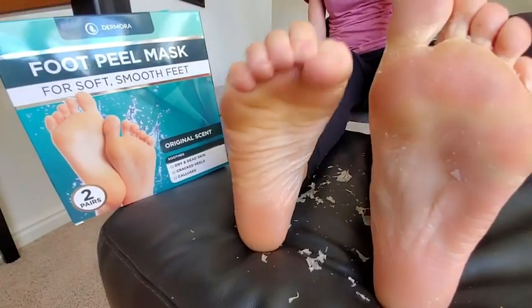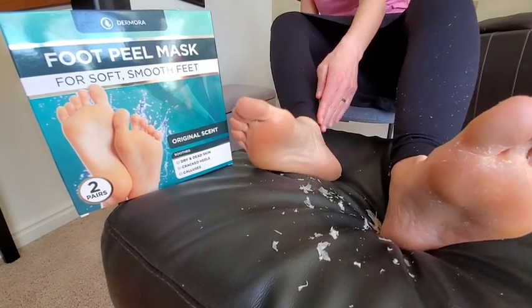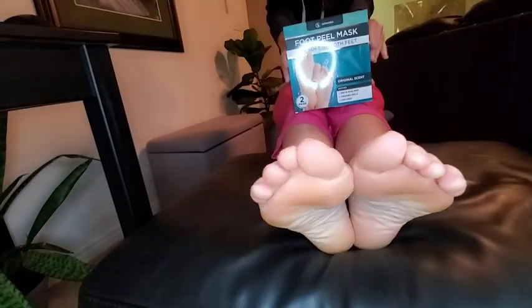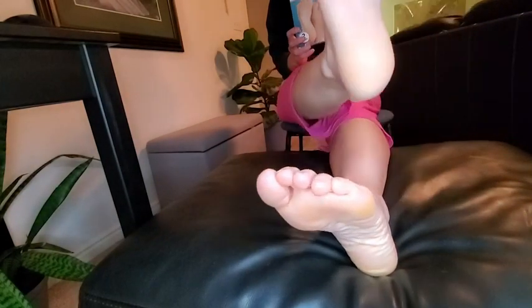Hi, my name is Brooke with WTI, and I have to show you Dermora's foot peel mask that has made my feet look baby soft. My feet have never felt softer than this, so it works wonderfully. I never knew a mask for your feet could be this effective and work so nicely. It was a great experience.